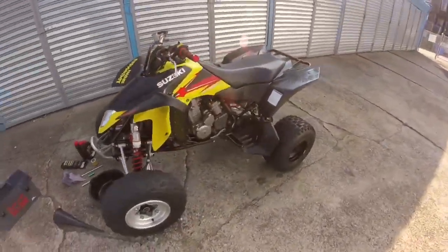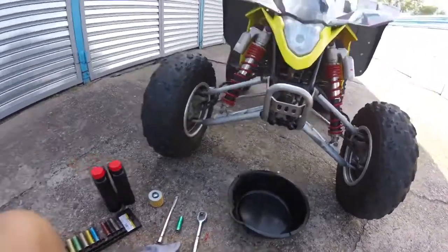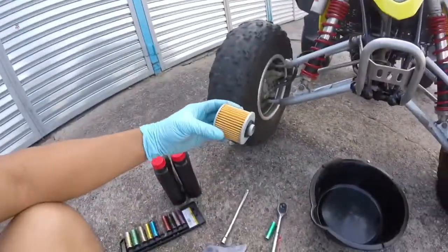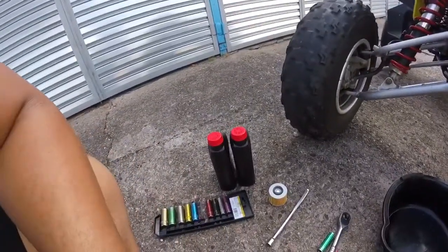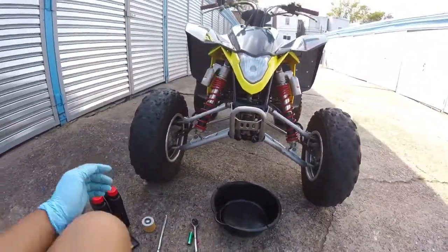What's up guys, right now I'm about to change the oil on my LTZ 400 — this is my baby. Here's the stuff you need: a bucket for the oil to catch the bolt, an oil filter, a rag, and your oil. And voila, y'all know what this is for, and I'm about to go to work.